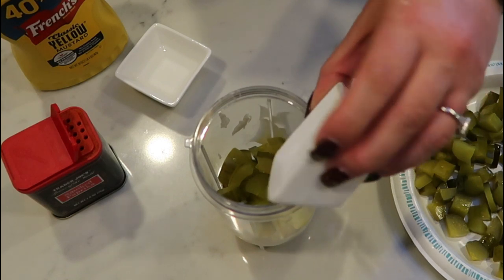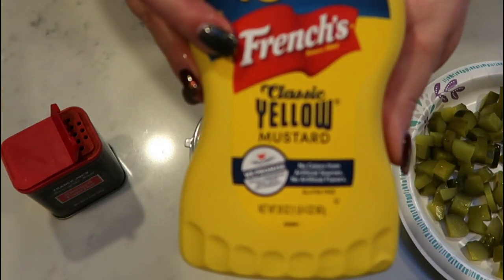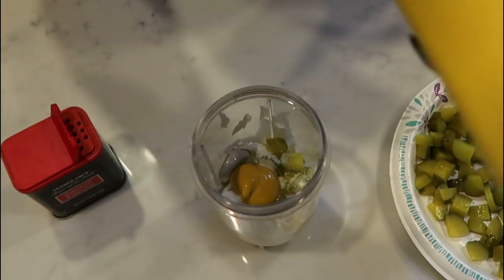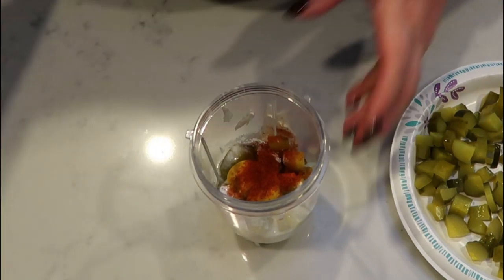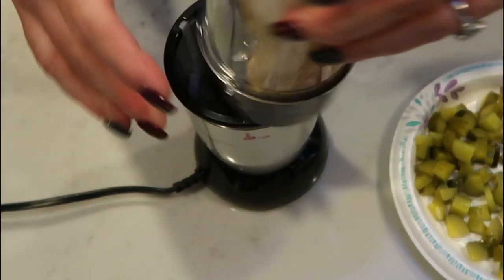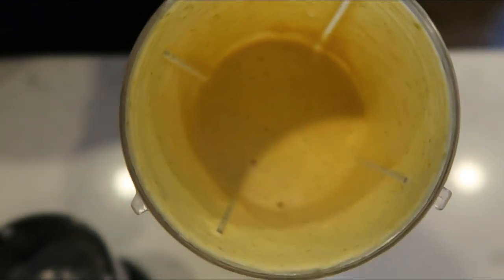I have one and a half tablespoons of my stevia, one teaspoon of white vinegar, about a teaspoon of yellow mustard, and then a little bit of paprika — about a half teaspoon or so. Then we are going to get that on our magic bullet and get this all blended up — that is what's going to create our salad dressing. Here is our dressing, it is done. I'm going to go ahead and throw it in the fridge while we finish putting together our salad.